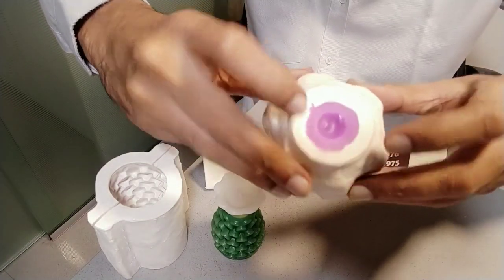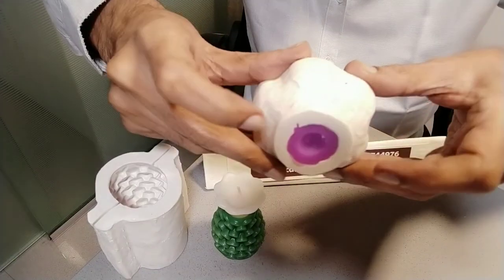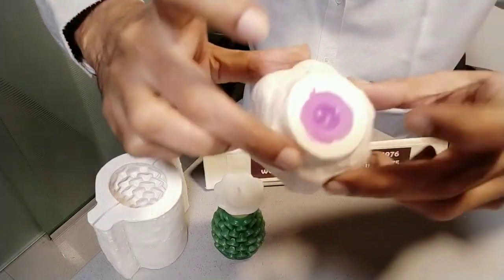This is my simple mold. We want to remove the candle from this mold. This is your mold ready.